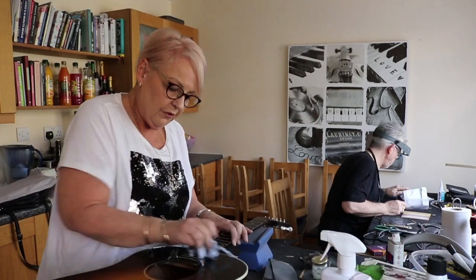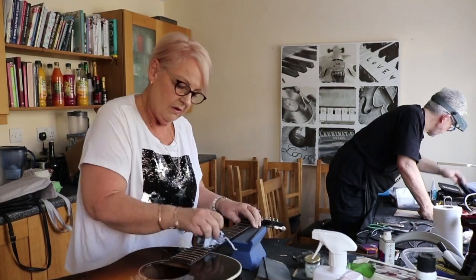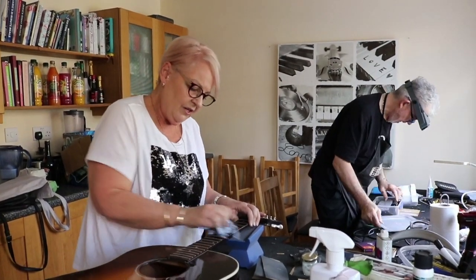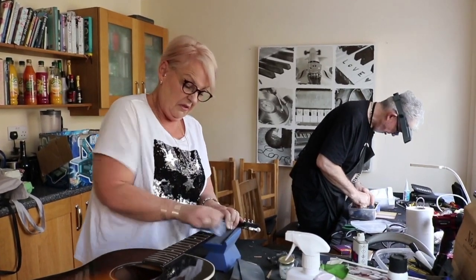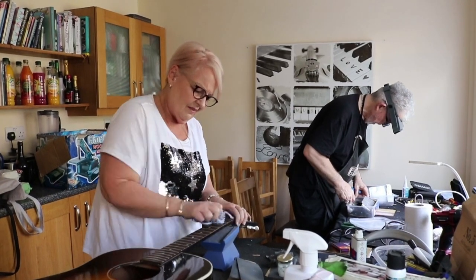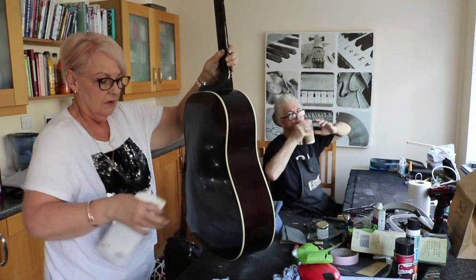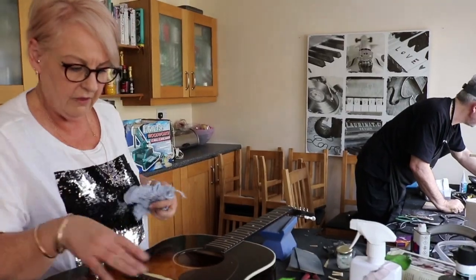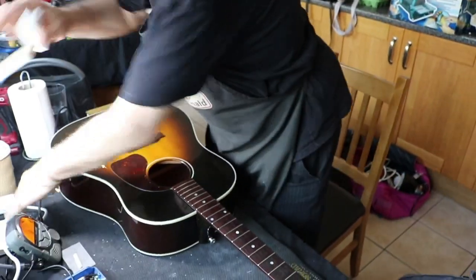Then we wipe the oil off the frets so Steve can put the strings on and they won't be affected by the oil. I love this — the whole restoration of frets is something people ask me about, whether I get bored because I do the same thing all the time. I love it. It's just seeing the guitar come back and the potential that this guitar now has because the foundations are right.